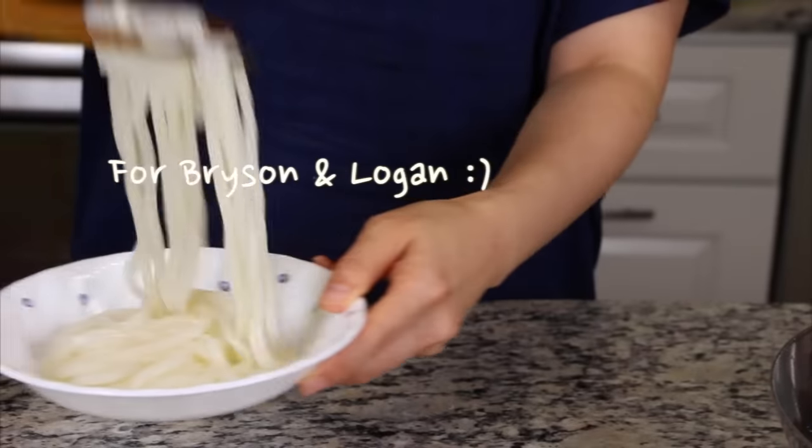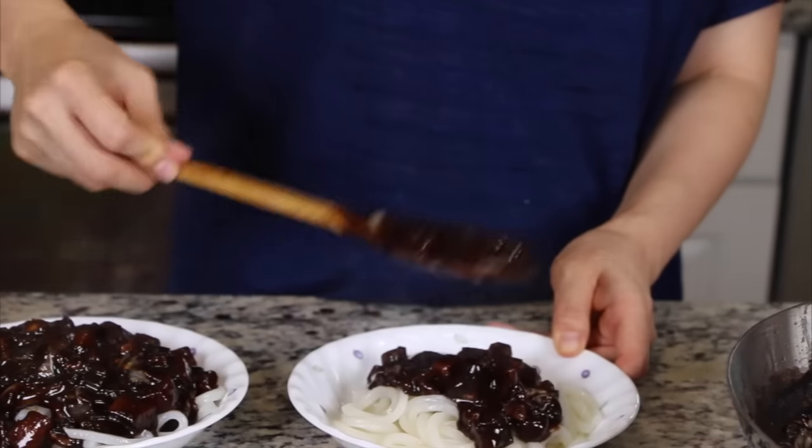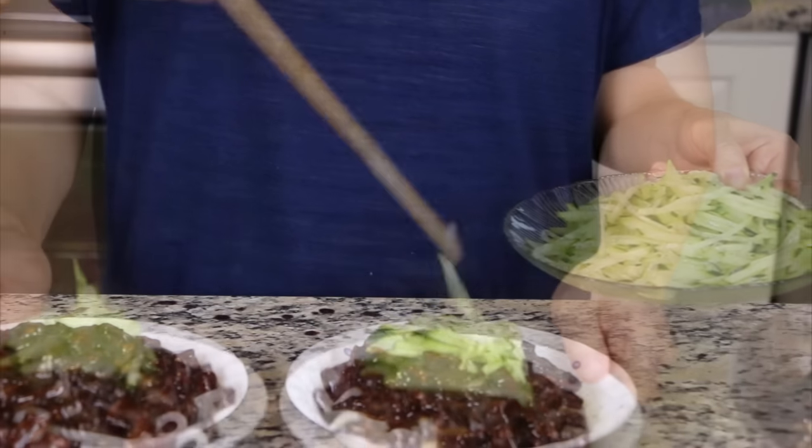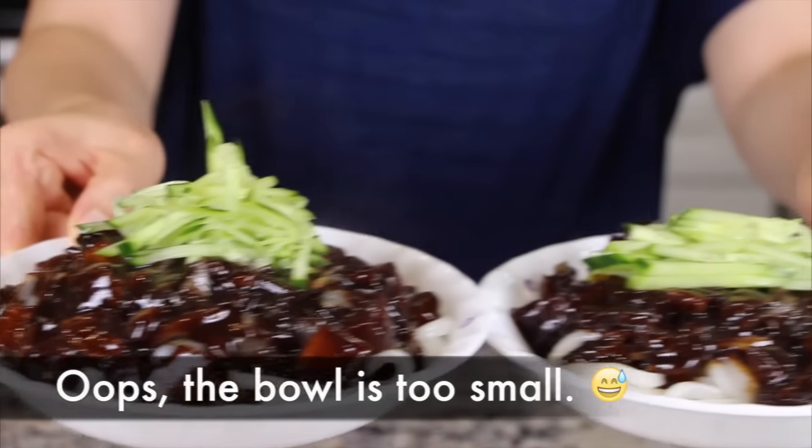To serve, place some noodles in a bowl and then pour the jjajang sauce on top. You can garnish it with some cucumber, peas, or hard-boiled egg.